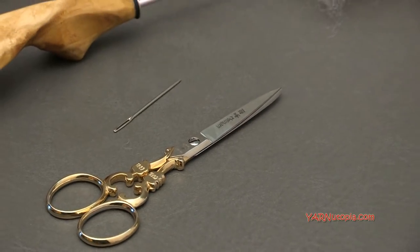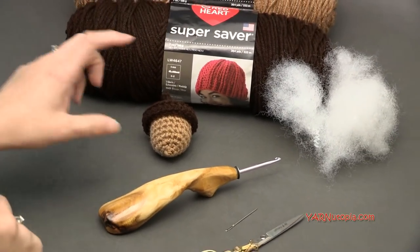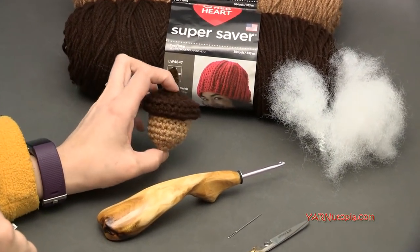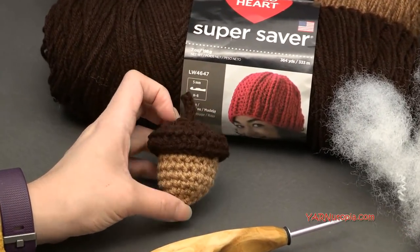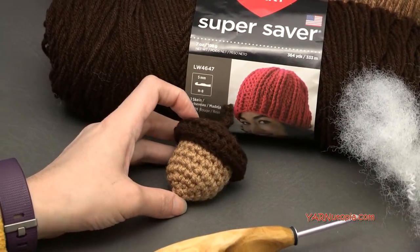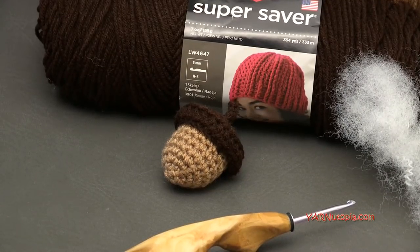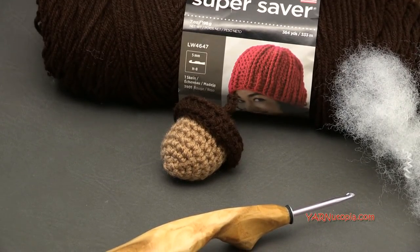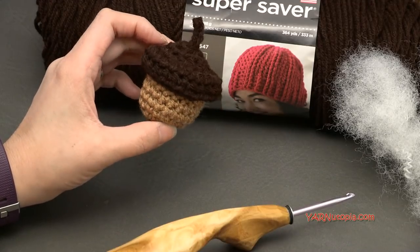Before we begin, there are links in the description of this video — links to get all these supplies, plus links to the pattern on my website yarnutopia.com, and links to my social media: Facebook, Instagram, Snapchat. Make sure to subscribe to our channel here on YouTube. We're growing so fast, so big thank you to those of you who are supporting Yarn Utopia. Now let's get started and make this quick and easy little acorn.